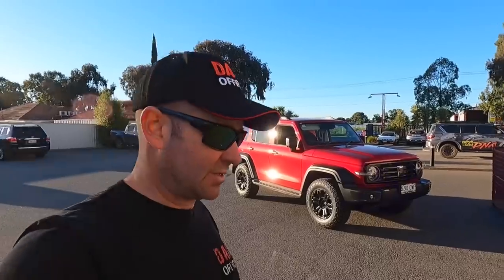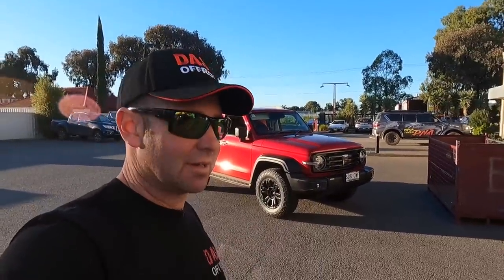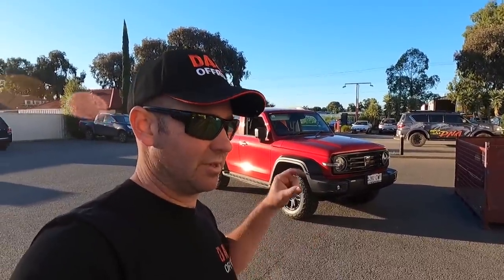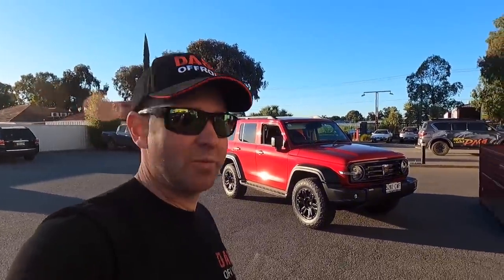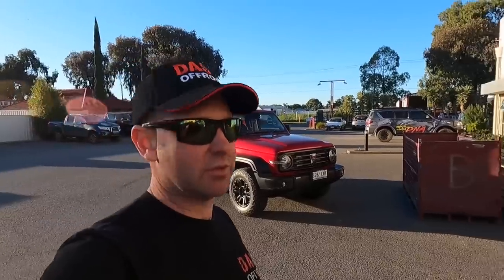I'm going to drive it home tonight and see what the gearing is like, because essentially we've gone from a 30-inch to a 33 — that's a fair old increase. Alright, that's it for this one. Probably the next video we'll get some 295s and different rims on there and see how that goes. If you're enjoying these vids, make sure you subscribe and I'll keep them coming.